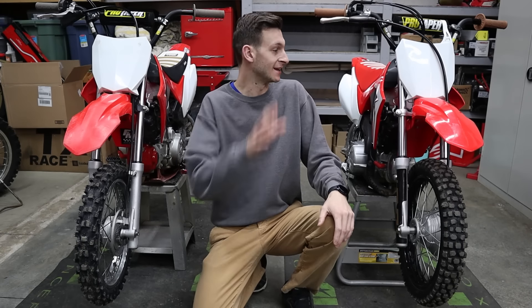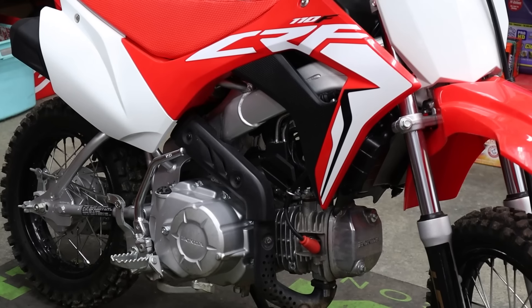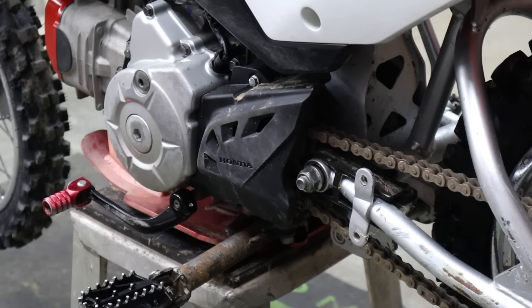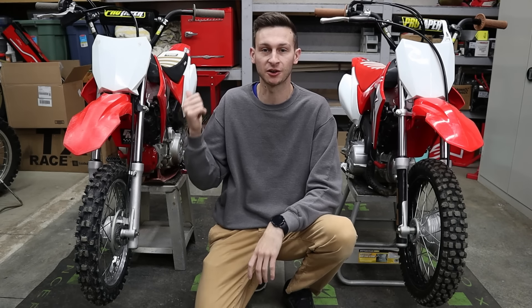When building a pit bike, why only have one when you can have two? Bike A is a 2021 mint bone-stock 110 with low hours — the perfect candidate for any build. Bike B is a 2019 not-so-mint 110 with a lot more hours, but here's the kicker: this bike has over $1,700 worth of upgrades. Take all the parts from Bike B, swap them with Bike A, resell Bike B, and just like that we've got ourselves $1,700 worth of free parts. Work smarter, not harder.